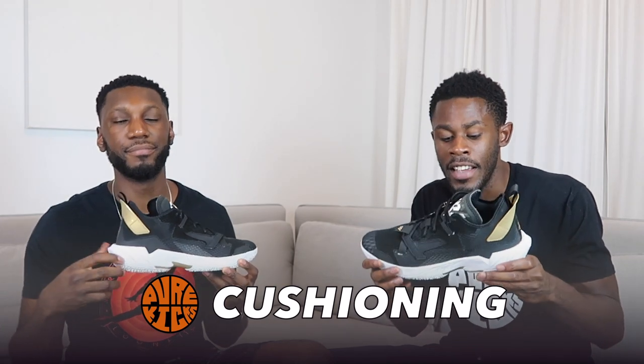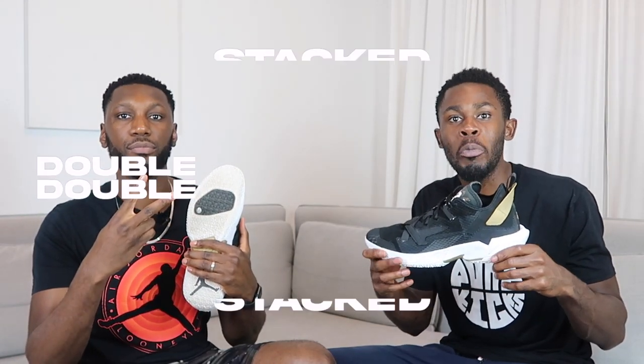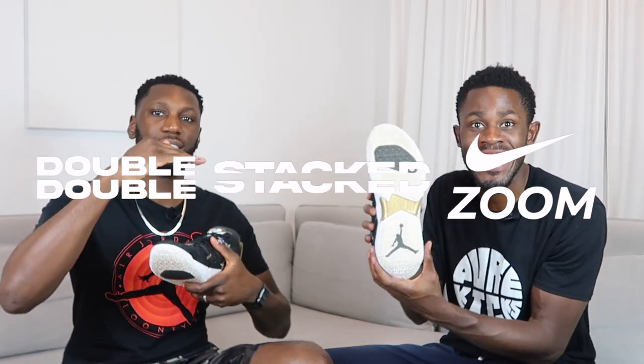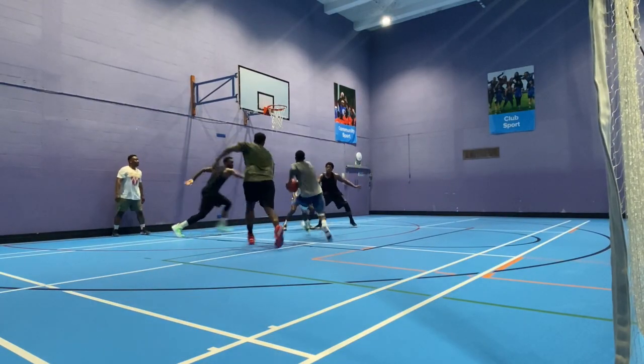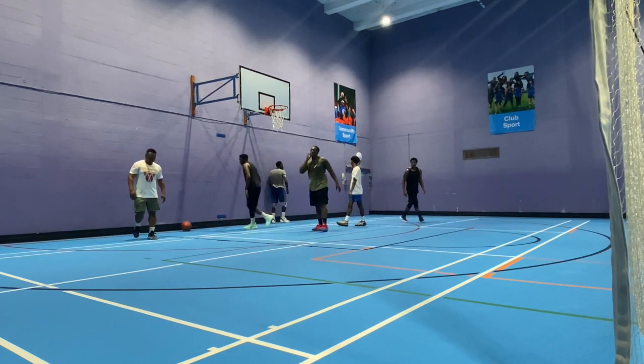The next thing we both messed with was the cushioning. In the Why Not 0.4s we have a Phylon carrier that houses not one but two Zoom units — double stacked in the forefoot. This black section hosts a double-stacked forefoot Zoom unit and it's fantastic. It's exactly where both of us want our Zoom — in the forefoot. Hooping in these, I might have felt the most bounce I've felt in the last four years. My first step was amazing — that extra propulsion is exactly what you want.